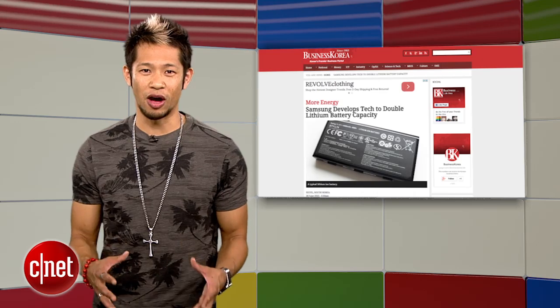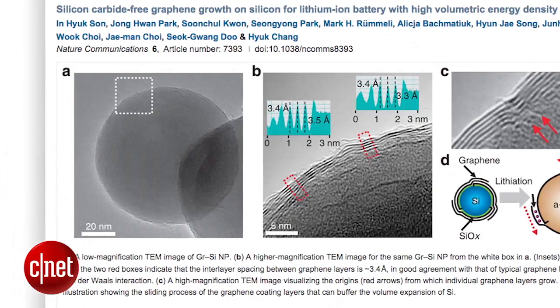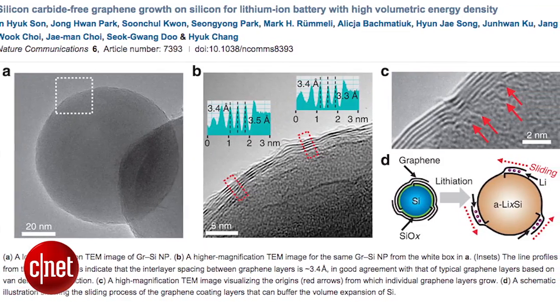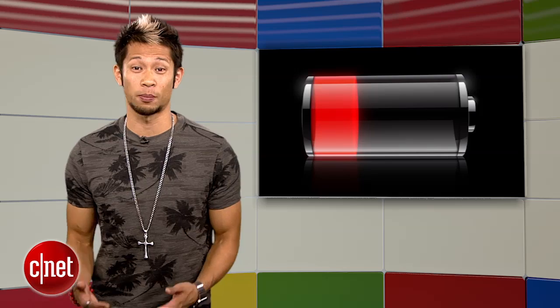According to a report from Business Korea, Samsung has found a way to almost double the capacity of its current lithium-ion batteries, making a new silicon cathode material that allows it to support new levels of energy density up to twice that of current batteries. Devices keep getting slimmer but we're not seeing any gains in battery tech, and I've been begging for breakthroughs in this area as a priority — and this could be one of them coming down the road, but unfortunately not anytime soon.